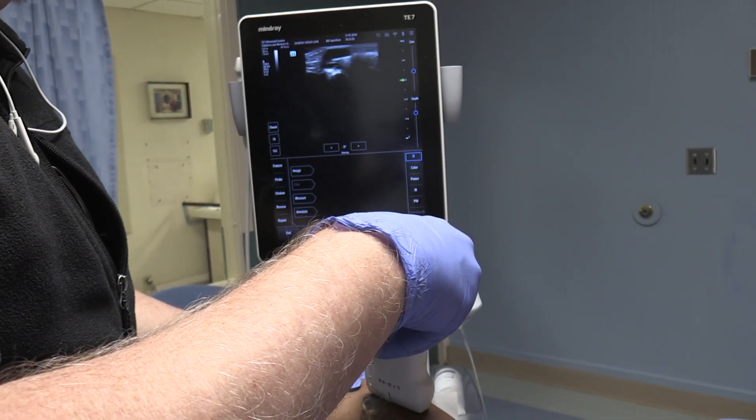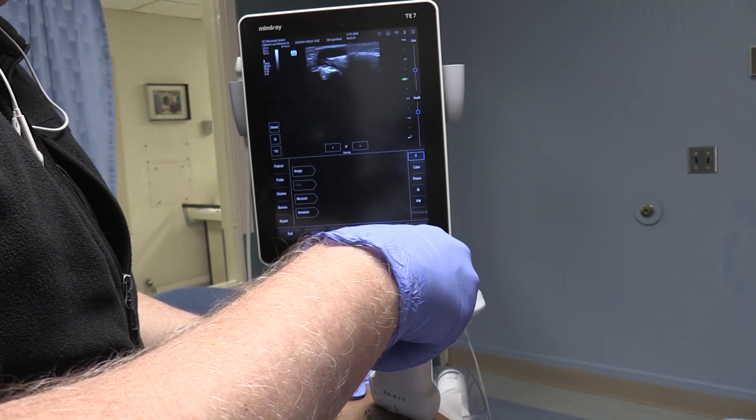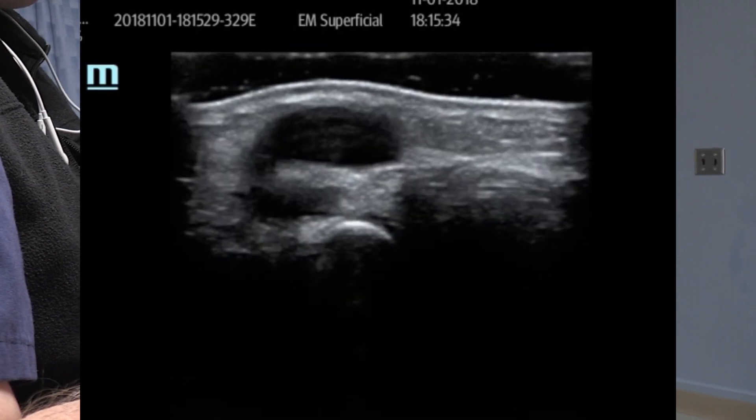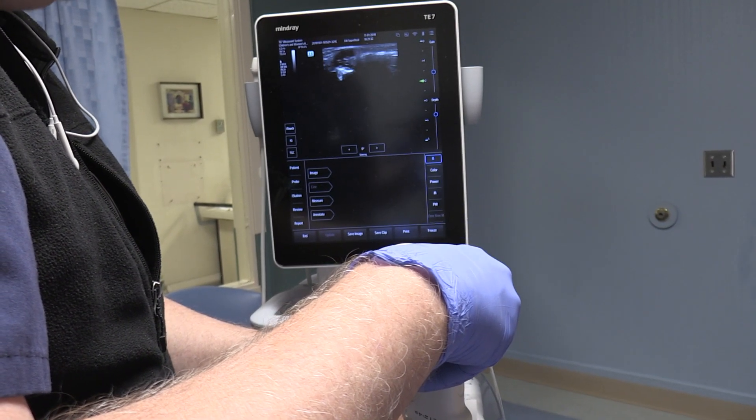We get that cyst, and coming right back over it — it hurts her a little bit — but what we're going to do is a needle aspiration on that. I'm actually going to do the ultrasound so you can watch the needle going in there.